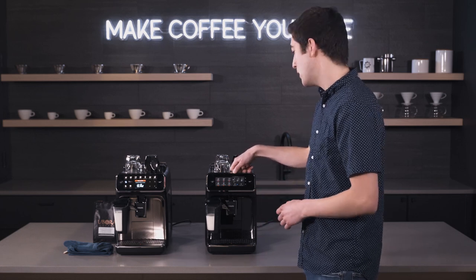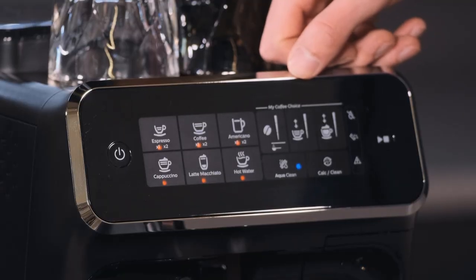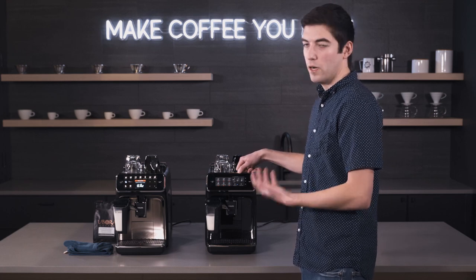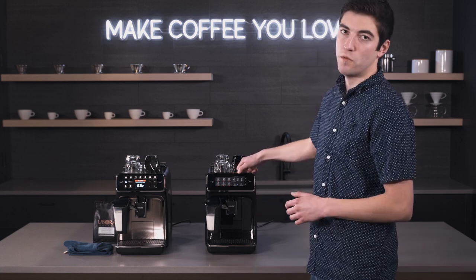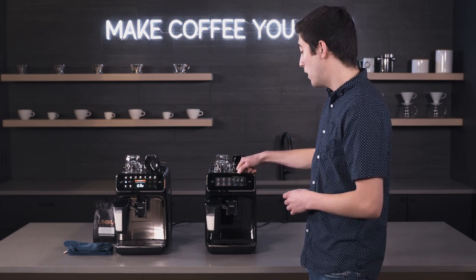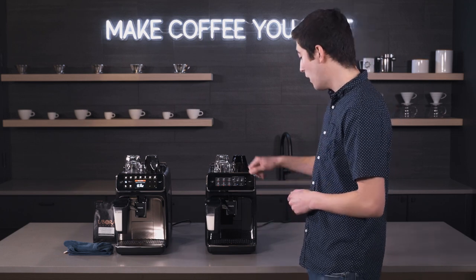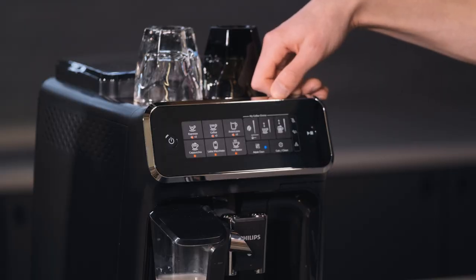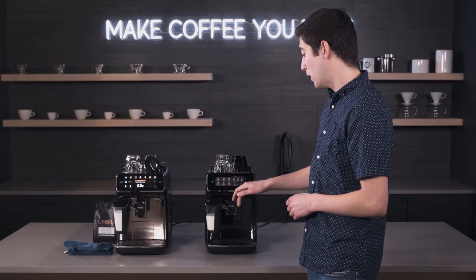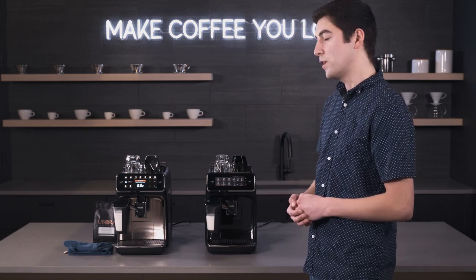Depending on your grind size it has a flexible range. You get drink settings in terms of volume — maxed out at around 7.4 ounces for the longest drink. You can always brew the drink twice to get more than seven and a half ounces. You also get the milk froth amount. The machine is AquaClean compatible and has a descaling calc clean button that will light up once the machine is ready to be descaled.